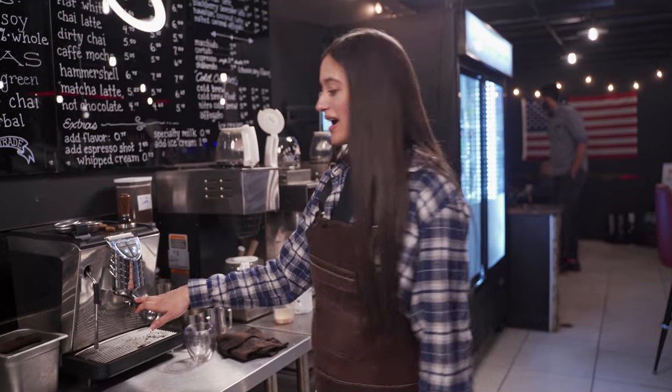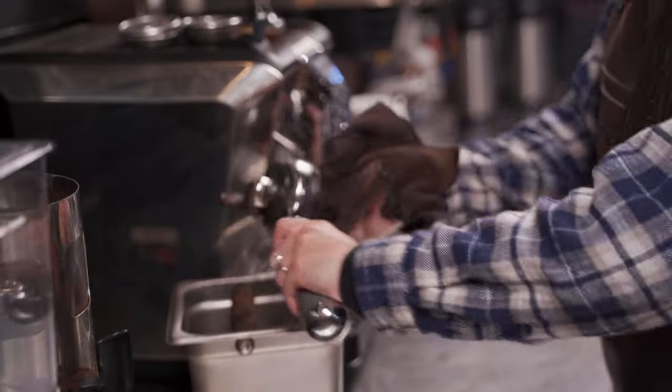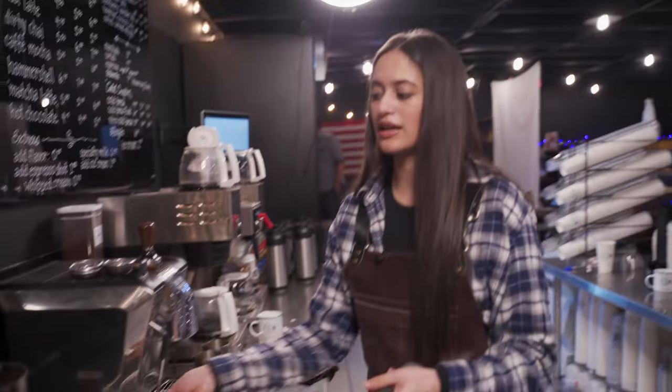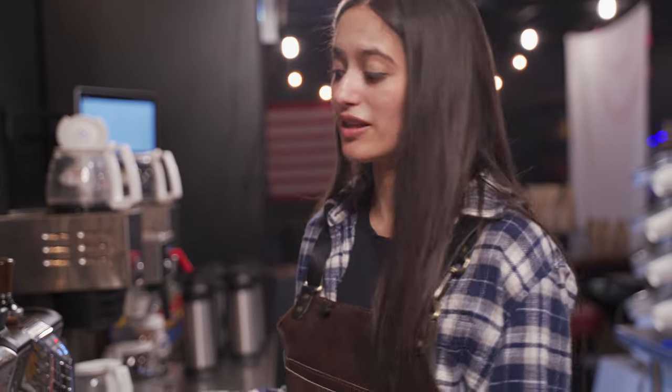So we're going to start with our portafilter here, clean her out, wipe her down, and we'll be using our grinder here. We grind our espresso beans on the darker side, on the finer side, which is 2.75, but that might vary depending on the machinery that you use.